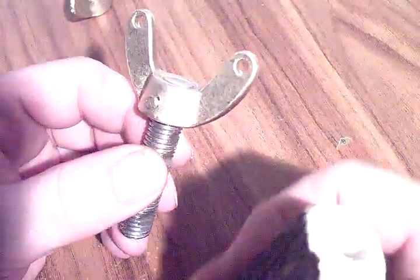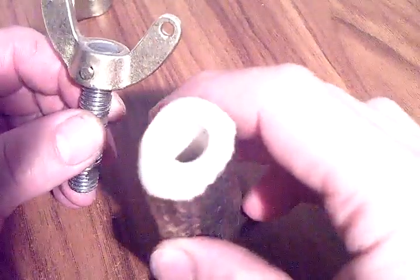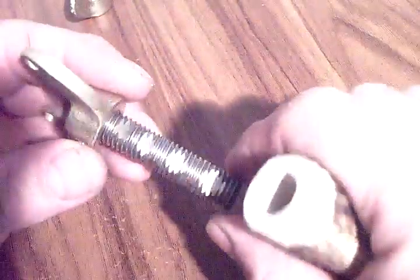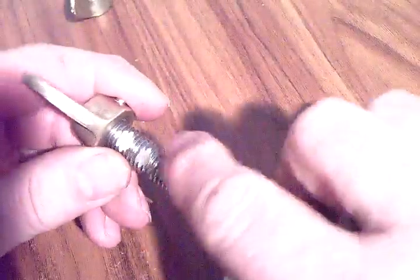The whole thing is going to be epoxied into this piece of antler that I still had lying around down in the workshop. I drilled a 12mm hole here, so that threaded rod is going to be epoxied inside. I ground some grooves in it so that the glue would bond better.